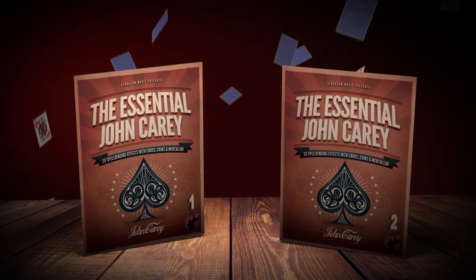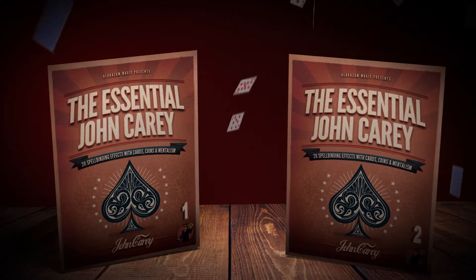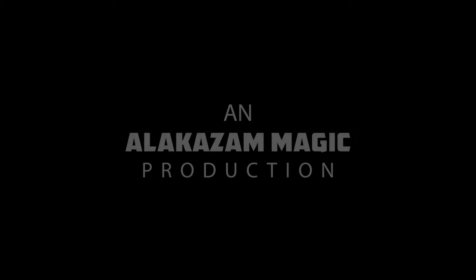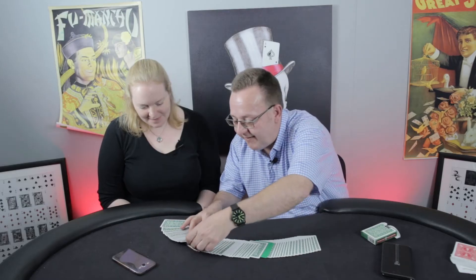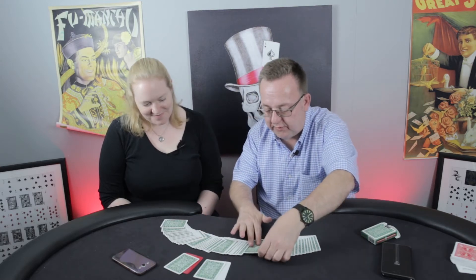John Kerry has a unique talent for creating streamlined effects for both the beginner and advanced magician. On this project, John will share 18 effects and 2 techniques with cards, coins, and even some mentalism.